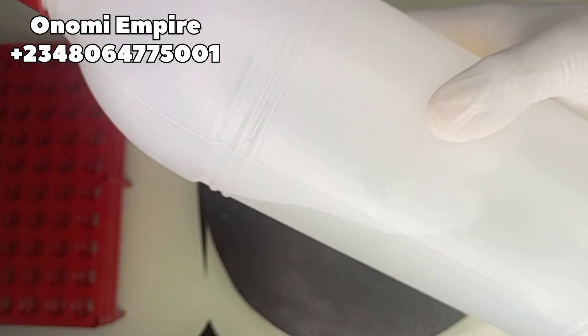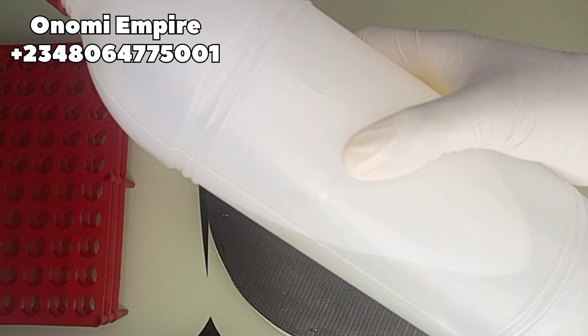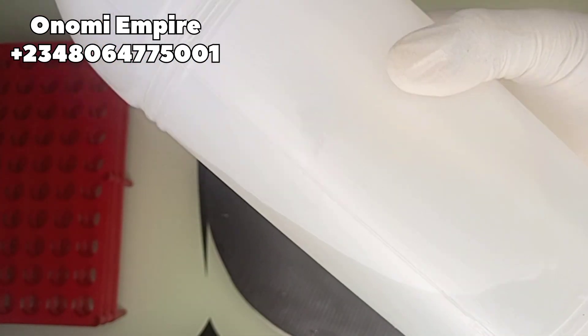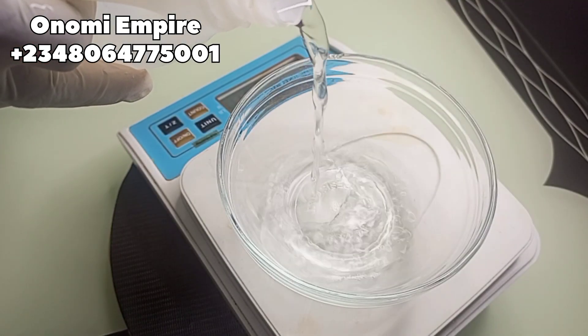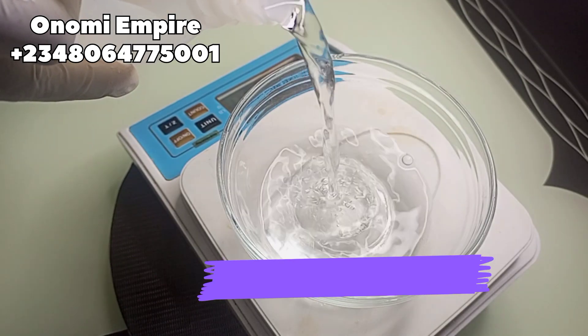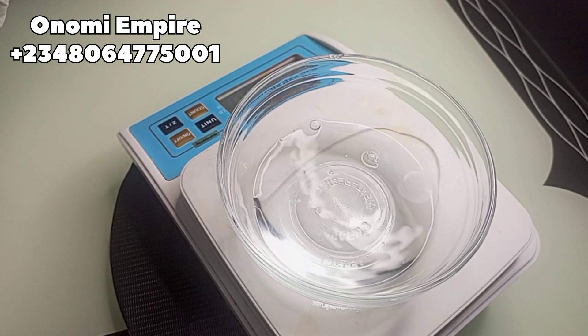Welcome to another DIY creation with Onomi's Empire. Our first ingredient is distilled water. This enhances the absorption and effectiveness of our active ingredients, it also minimizes the risk of skin irritation and allergic reactions. It gives a hydrating and refreshing effect, leaving the skin feeling soft and supple.